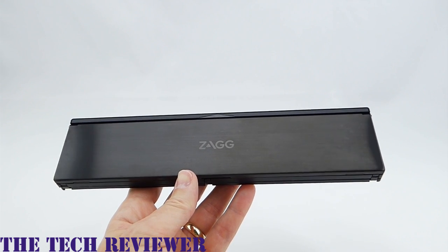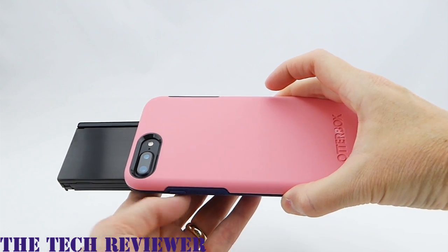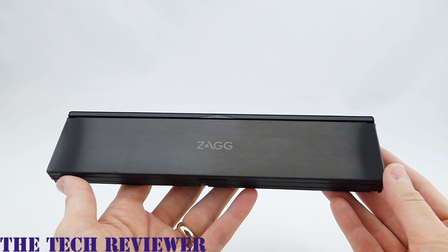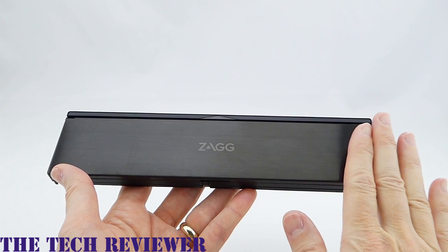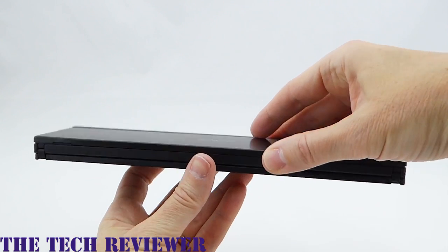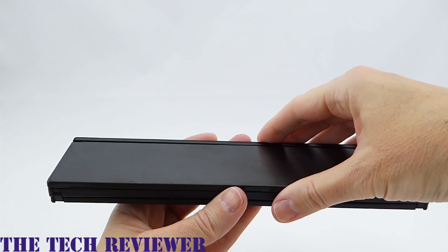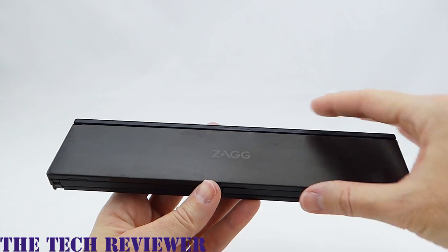The Zagg Pocket Keyboard folds to a very compact size. If we compare it to my iPhone 7 Plus, it's really not much bigger. Obviously it's somewhat longer, and calling it a pocket keyboard is perhaps a little bit on the deceptive side. It will fit perfectly fine in a man's suit jacket pocket, but if you're trying to put this in your jeans pocket, you're going to look kind of funny. Still, this is a really very small form factor — great for any kind of bags or handbags, and you can certainly fit this in many types of jacket pockets.